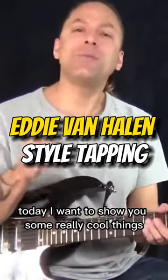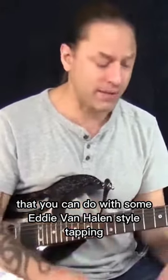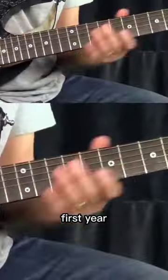Hi, Steve Stein here. Today I want to show you some really cool things that you can do with some Eddie Van Halen style tapping. So what we're going to do today is we're going to tap on the 12th fret of the first string. Now let me explain to you a little bit about tapping, but let me show you my lick first.